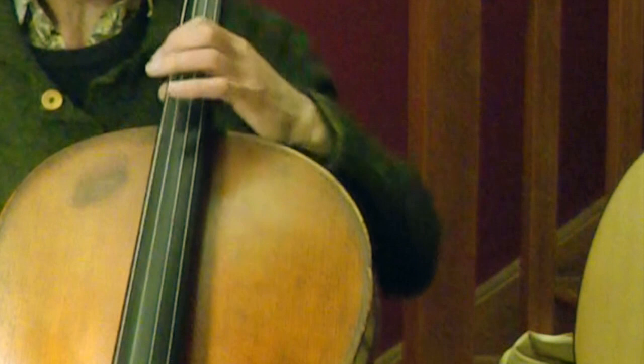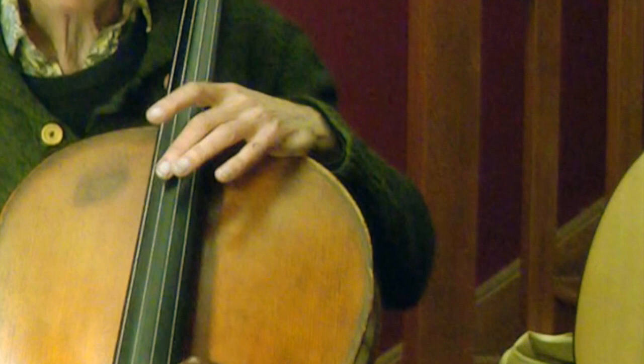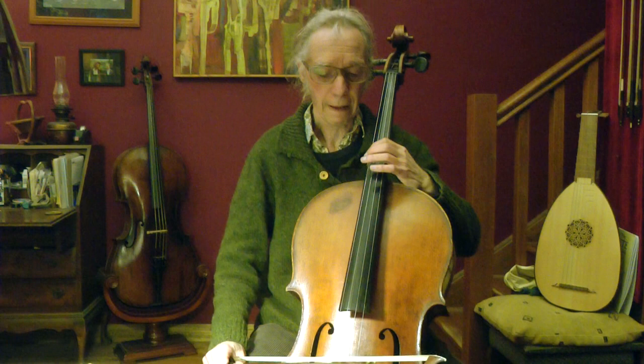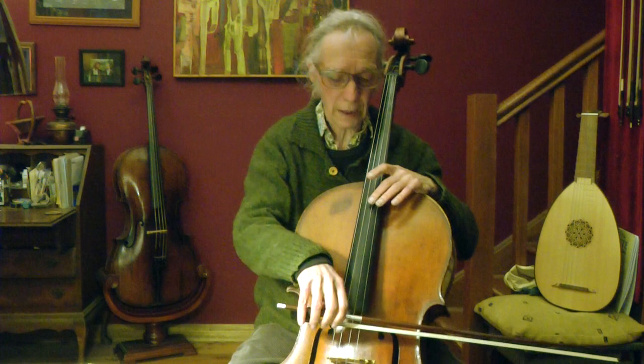I hope you can see the G string, without even touching it, volunteers to join in. When I touch this note, you can see it's the same note the C string produces when divided by three. So divided by two on the G is divided by three on the C. Because all strings are tuned the same interval — a fifth — it's the same everywhere: A, D, G.